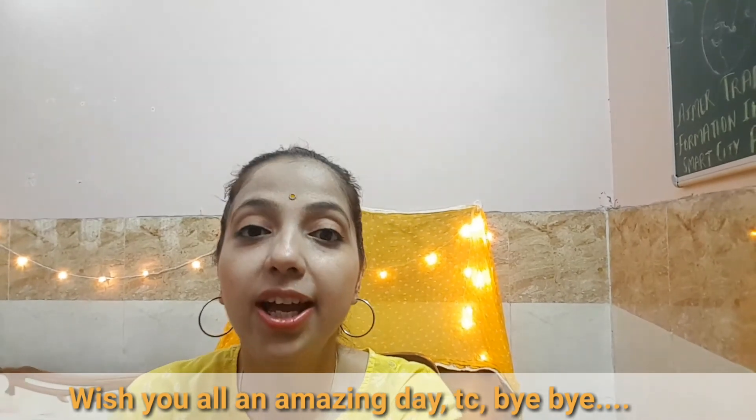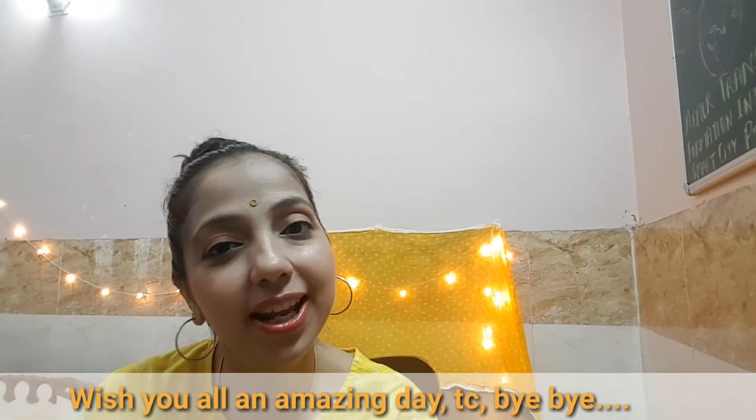Don't forget to subscribe to me. Until next time, bye bye.